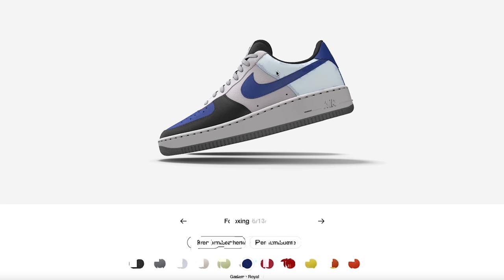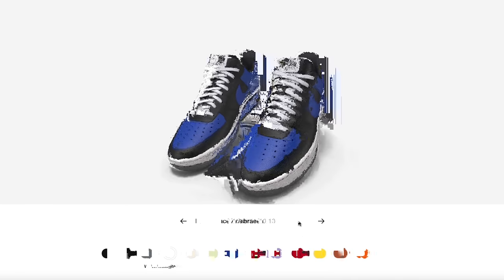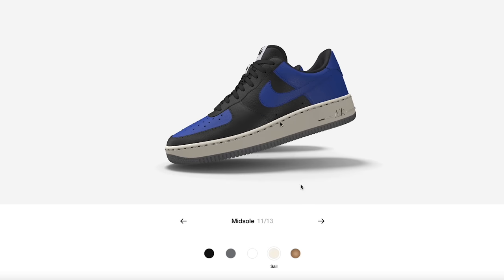You can also click directly on the sections on the shoe itself to highlight and select them, instead of going step by step through the menu. I'm going to make this more clean and classic. I know it's very basic but I'm just giving you guys a step-by-step tutorial of how the whole process works.